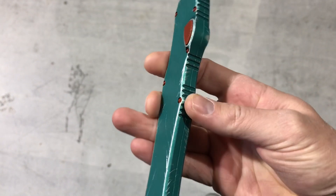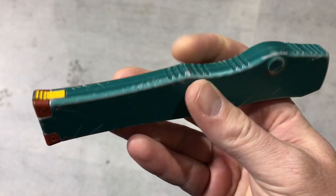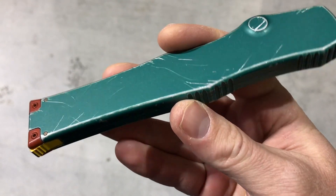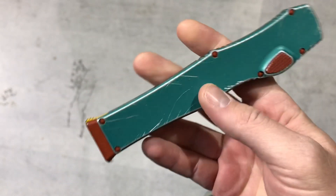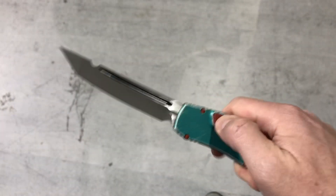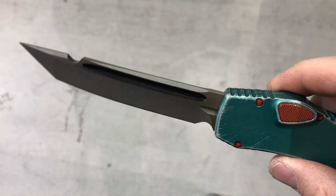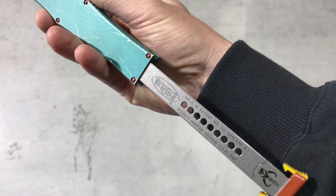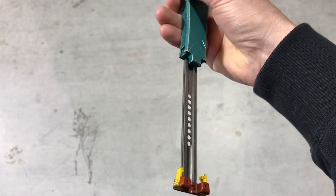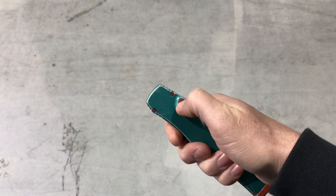We're out in the warehouse doing a quick demo of the Microtech Halo Bounty Hunter. This has a distressed handle — see the coloring on it there. Zooming in, you can see the blade serial number and birthday. Really cool, nice unique piece.